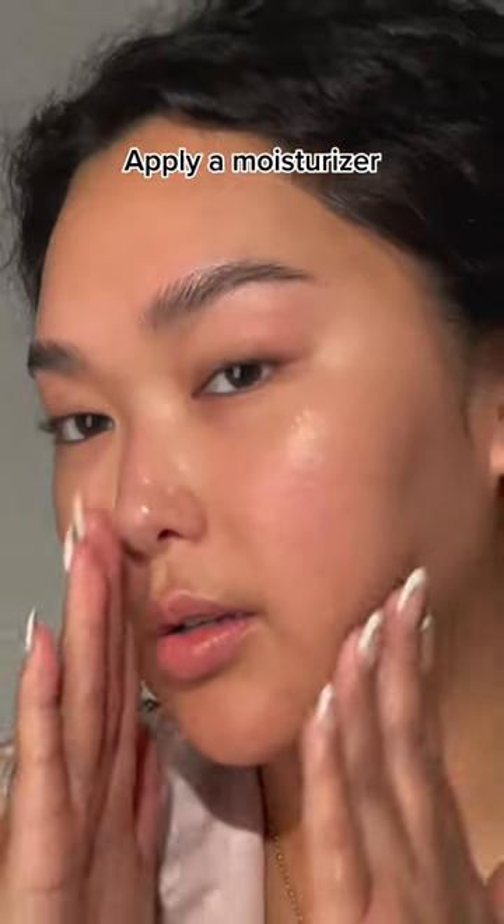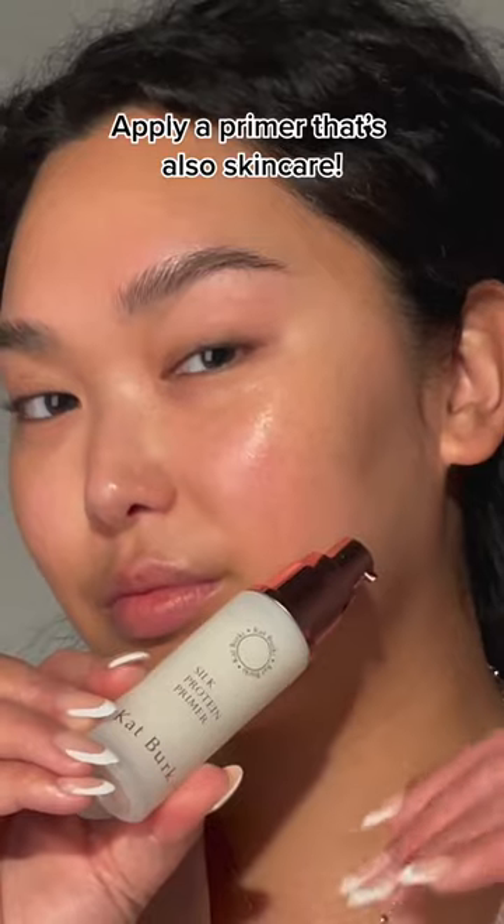Next, you want a moisturizer that mimics your natural skin barrier and delivers intense hydration. This step is so important.